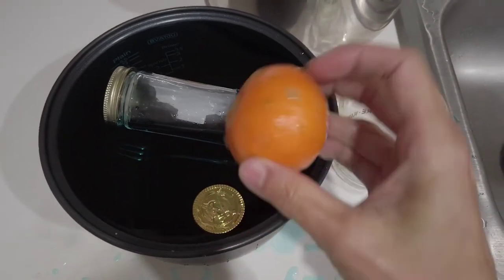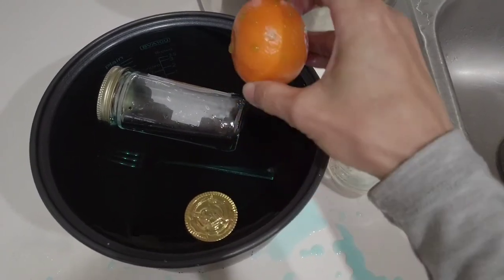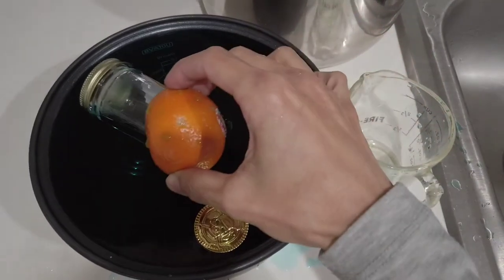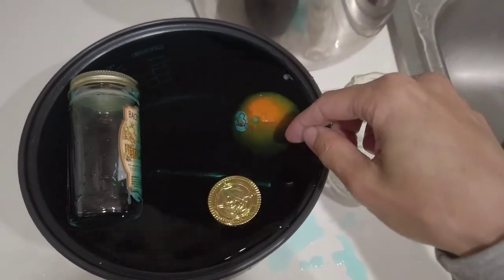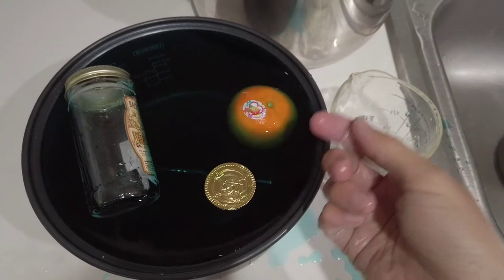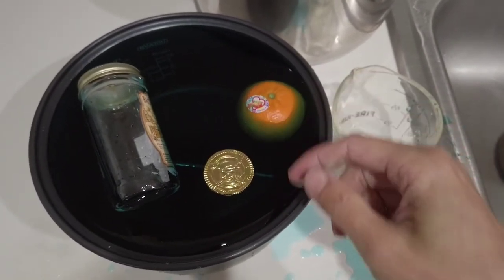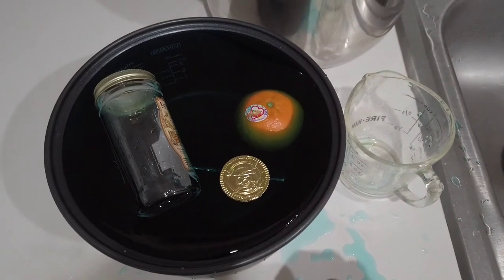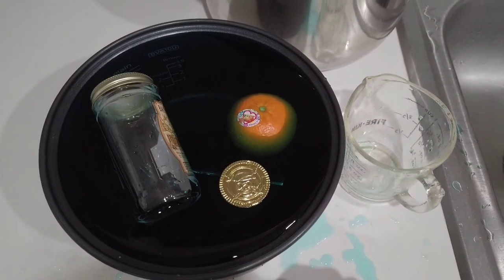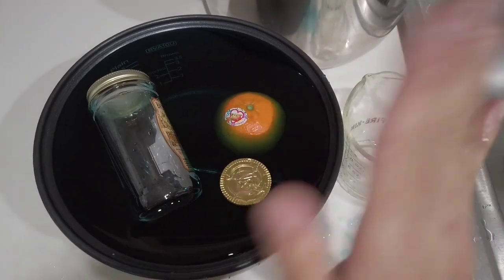Now we're gonna try this cutie mandarin — where would it go? It went down and then back up. Now it's floating on the surface of the water. That is so interesting, boys and girls! Are you ready to do your own experiment? Mr. Kwan will see you next time, bye bye!